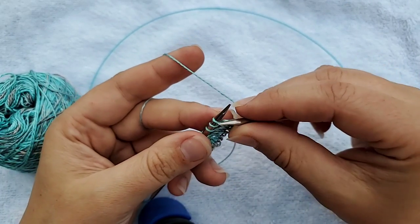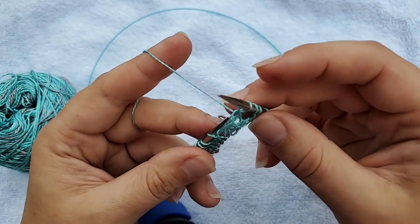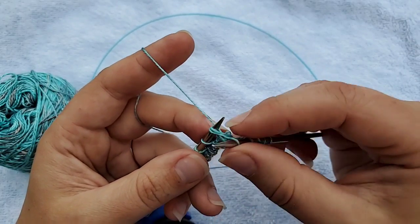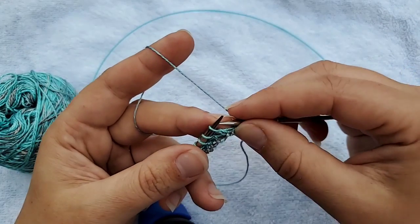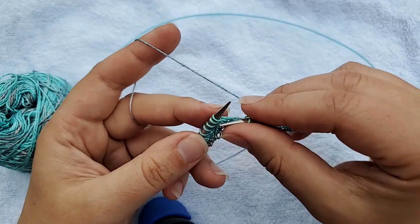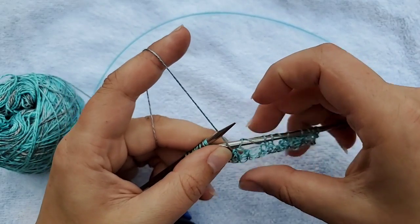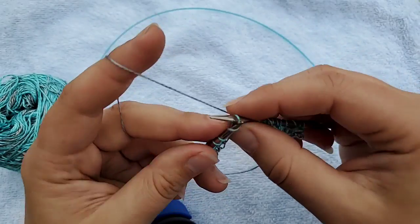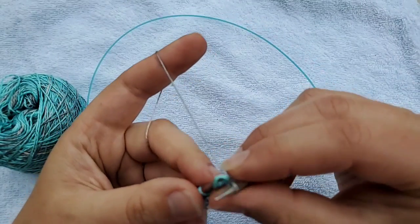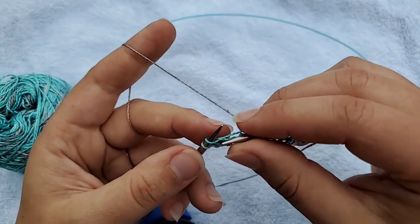Here's my yarn over, and now we're going to do a slip slip knit: slip, slip, put the needle back through, and knit two together — that's your slip slip knit. Now let's do a knit two together: go into the second stitch, knit both stitches together, pull them off, then make a yarn over to match it. Then a few stitches, and let's do: yarn over, slip one, knit two together, pass the slipped stitch over, yarn over again — a slightly different decrease.